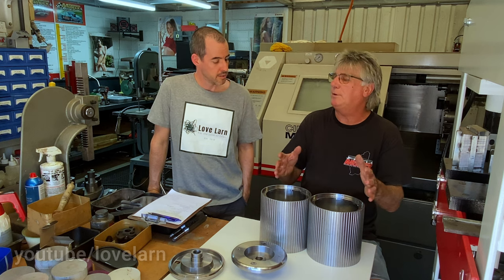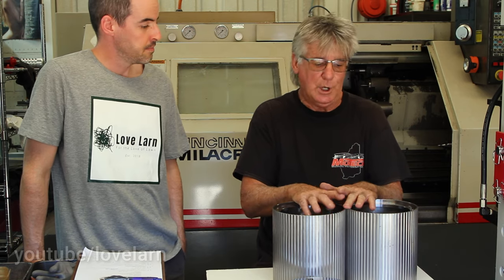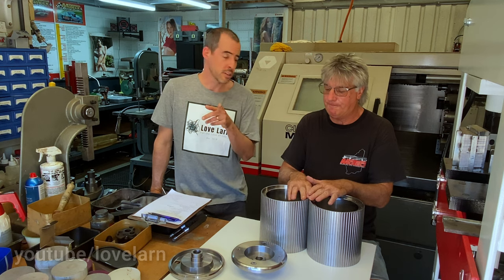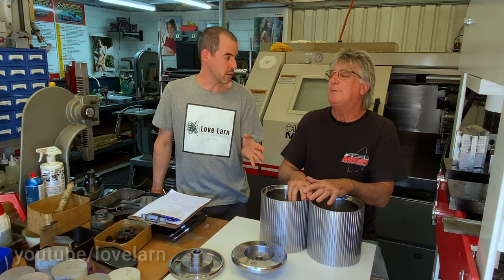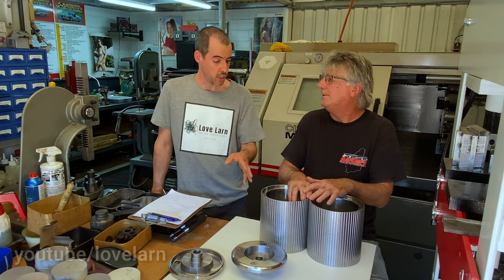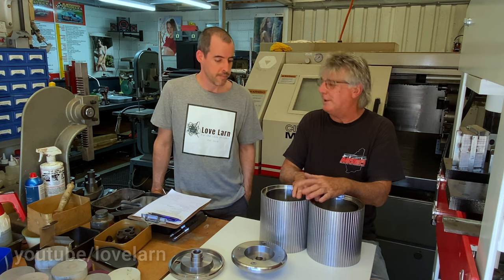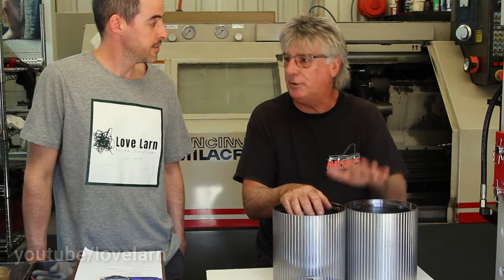If I can get enough orders, I can get the price down. If I can do a quantity of say 10 or 20, I can bring the price down. Let's talk price — these will be around the $750 mark each, so a pair of drums, you need to work on $1,500. And that's with no ratchet box. If I don't sell any, that's fine — I'll go into my top-end restos and have them on my machines.